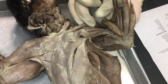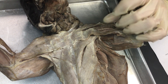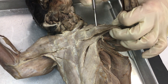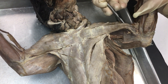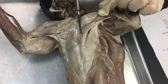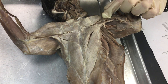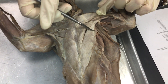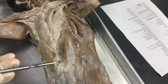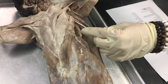We're going to move that out of the way just because that isn't on this particular section of your sheet. Moving down from here, we have pectoantibrachialis, pectoralis major, which is this whole muscle here, pectoralis minor, and xiphyhumeralis, which goes from the xiphoid process of the sternum up to the humerus.